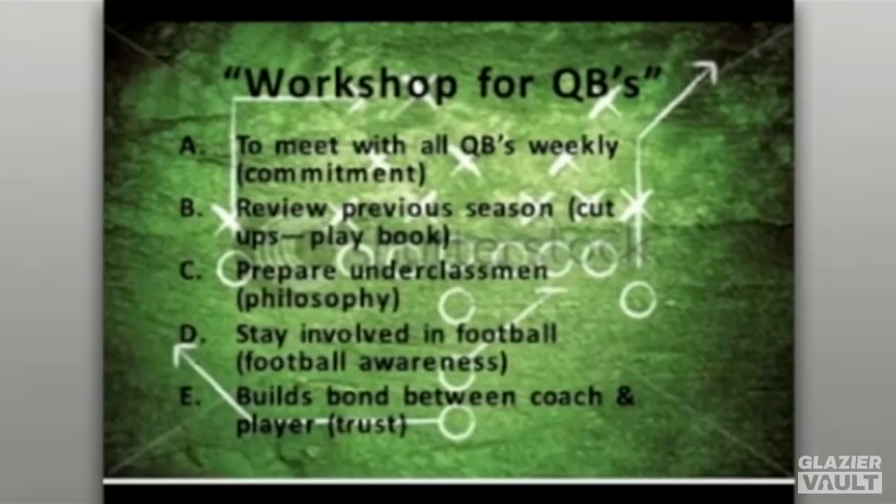The QB workshop is voluntary, and it should be that way whether at the high school level, junior college level, or NCAA Division I and 1AA. We're not allowed to work with our players individually unless permitted by the NCAA, so we create voluntary workshops for our quarterbacks — what we call athletic periods or workshops — where they're all allowed to come in and meet voluntarily and go over different areas of the program.